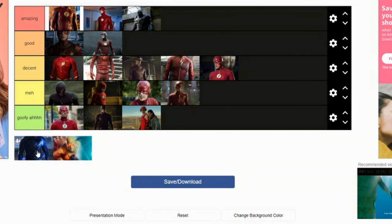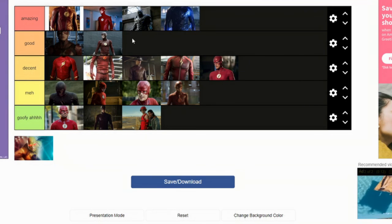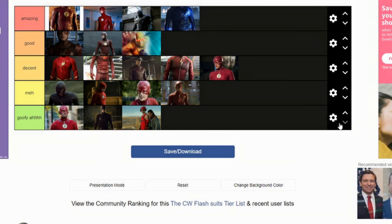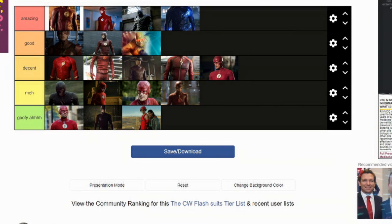The Zoom outfit — I actually think this is an amazing suit. This suit only looks good when it's vibrating. Okay, that is all the Flash suits on this tier list. That's the rest of the video.